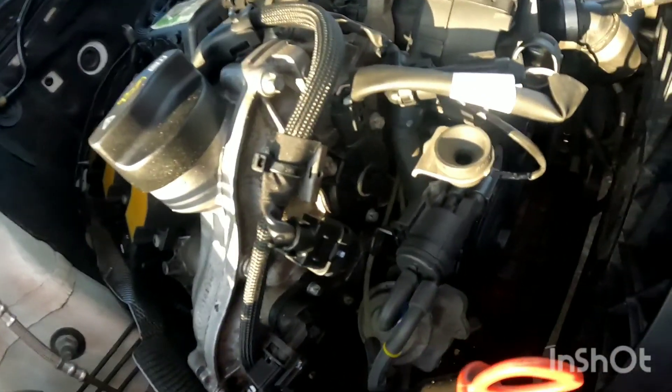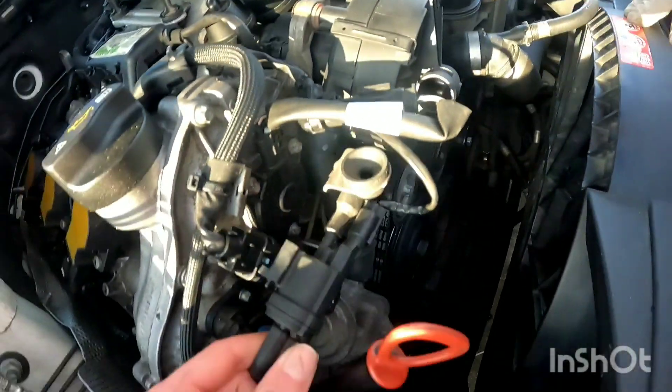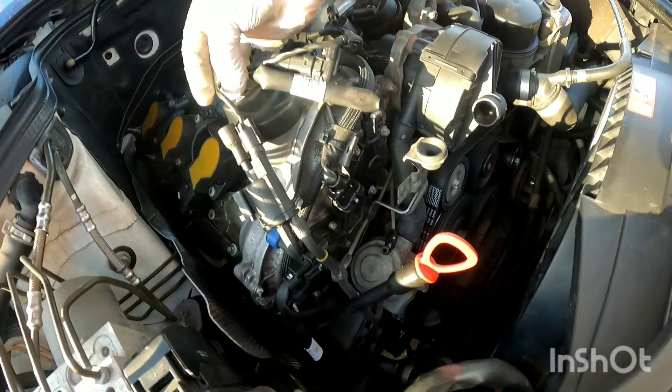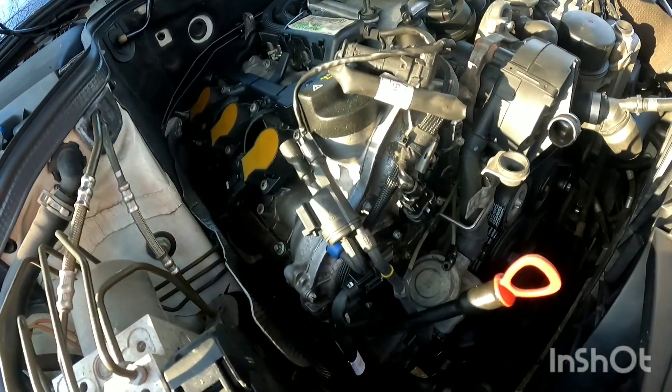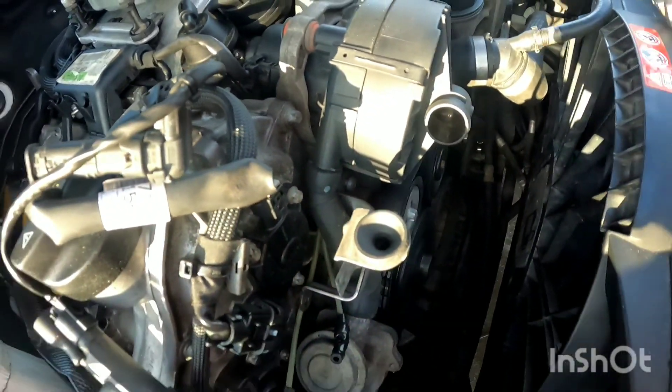Now we're removing this bracket with wires. All you do is push up on the back piece and it should slide right out. We're just going to set that to the side to give us more space. We will also have to disconnect this hose from this emissions piece.